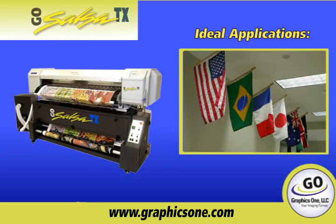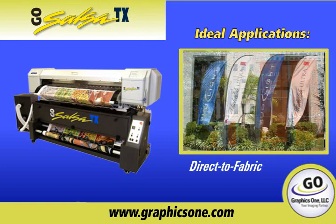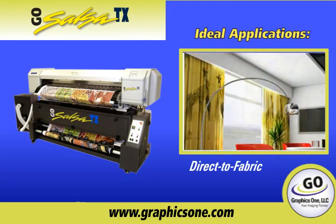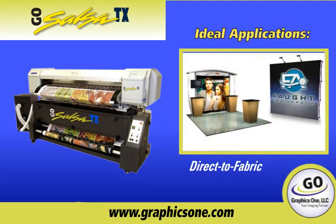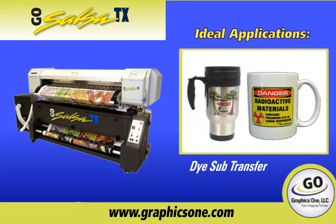The GoSalsa TX can print directly onto textiles to create flags, banners, soft signage, wall murals, trade show exhibits, outdoor advertising, and more.